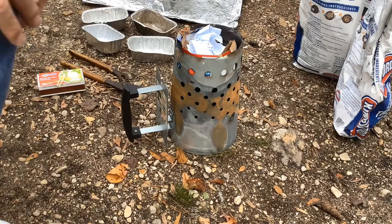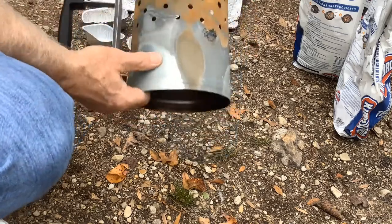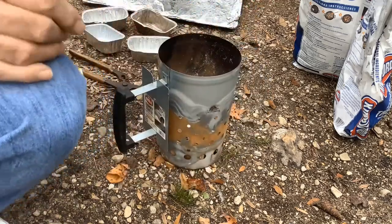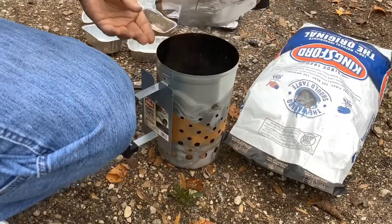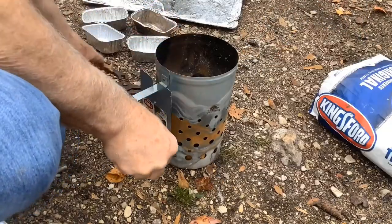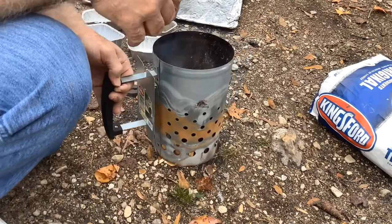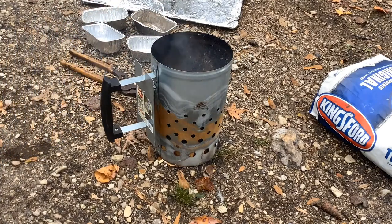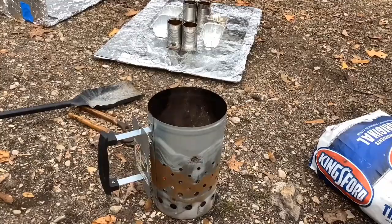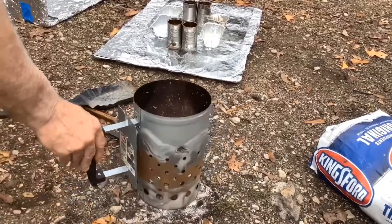I like to use this to light my charcoal. It's called a chimney. You put paper on one side, flip it over, and put the charcoal on the other. I believe it's lit. Now we'll just wait for the charcoal to turn white. Looks like the coals are just about lit — they're good enough to use right now.